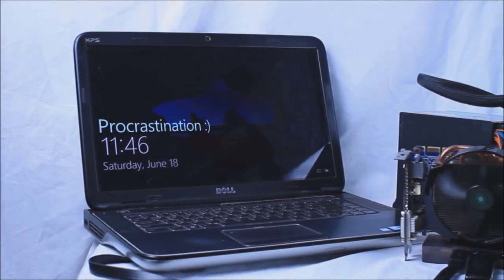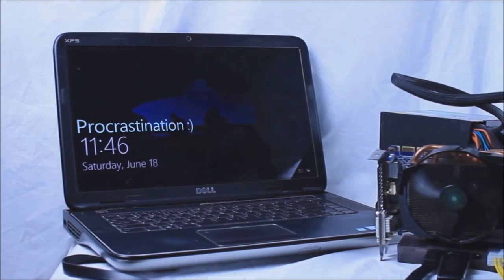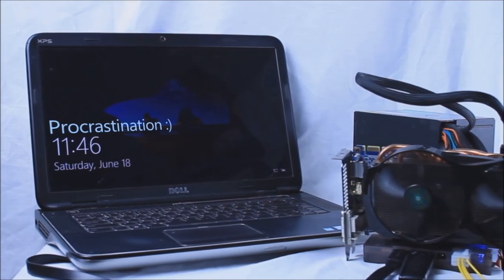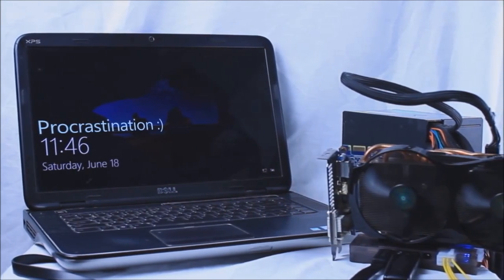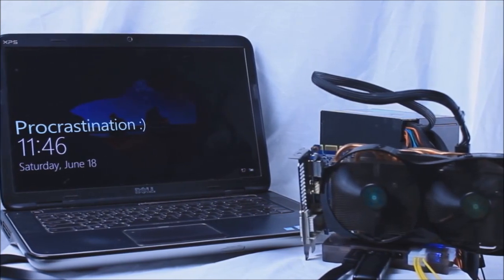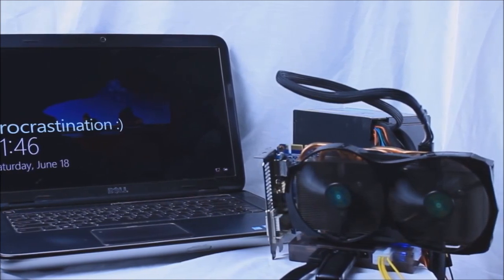With everything plugged in and working, it's as simple as installing the drivers for the card you need and disabling any drivers that may interfere. In my case, that meant disabling the 420M driver and installing the GTX 650Ti Boost driver. If you're having any issues with your laptop and graphics card, I would honestly suggest googling the problem — there's no one quick fix because it's so different for every laptop.